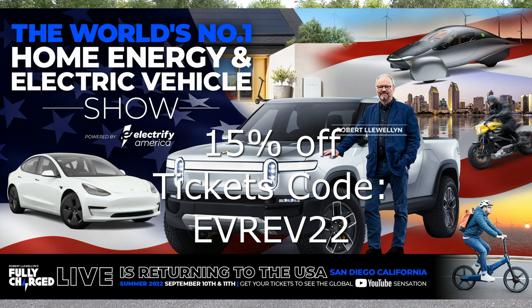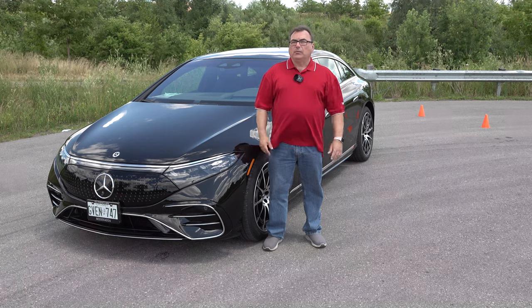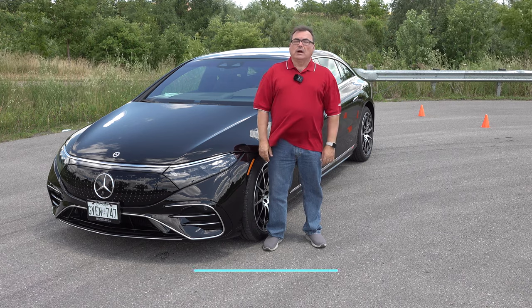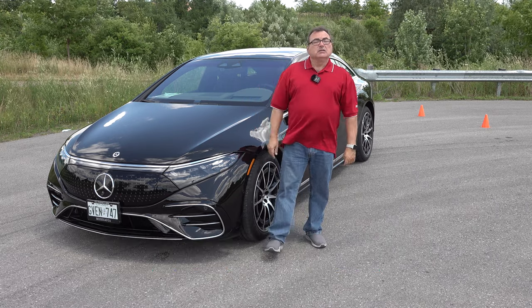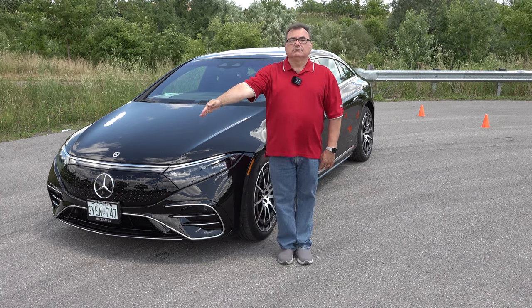I am going down to Fully Charged Live in San Diego — I hope to see many of you there. If you're thinking of going and want to buy tickets, you can use my coupon code, which I'll put here and also in the show notes. It'll be a couple days of fun stuff. I'll be hosting a couple of panels and probably have a booth area — come find me, say hi. I always love to hear your stories on why you made the step into EV adoption, and I can help answer questions. Until then, everyone please stay safe, have a great summer, and I'll see you next time. Take care and bye-bye.